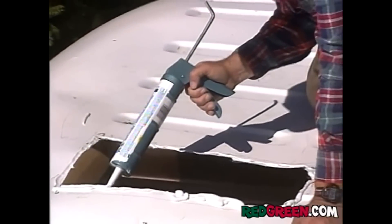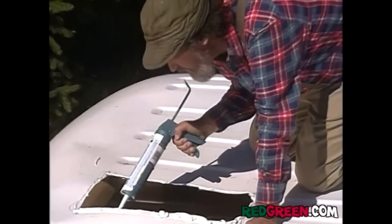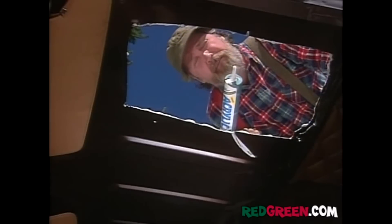There's the hole for our skylight. I'm just laying in a bead of caulking there. You don't want rain dripping down the back of your neck. Of course, I guess it won't bother you so much if you first had caulking dripping down the back of your neck.